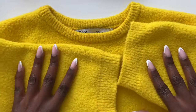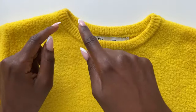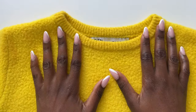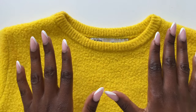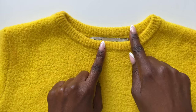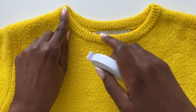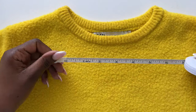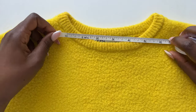This booklet came with the Katya yarn anyway. Also go into your closet and get your favorite t-shirt or sweater. I got this sweater from Zara and I want to make the same size, so we are going to measure the back of the neckline. Get your t-shirt or sweater and measure the back of the neckline — this is going to determine how many stitches we will be making.